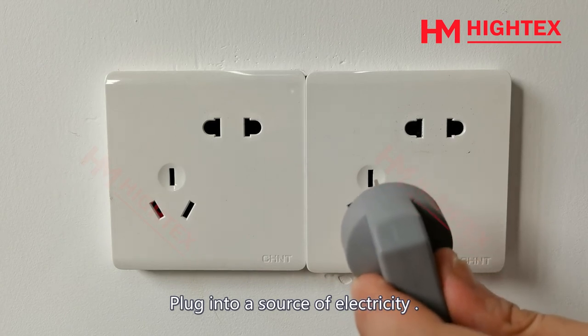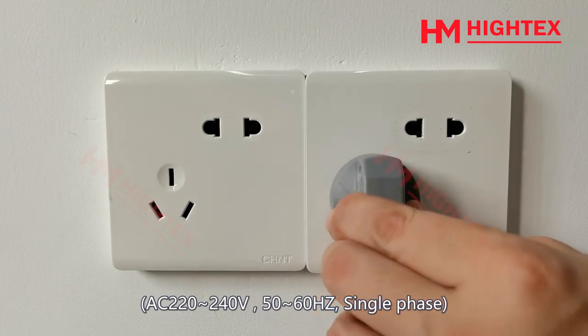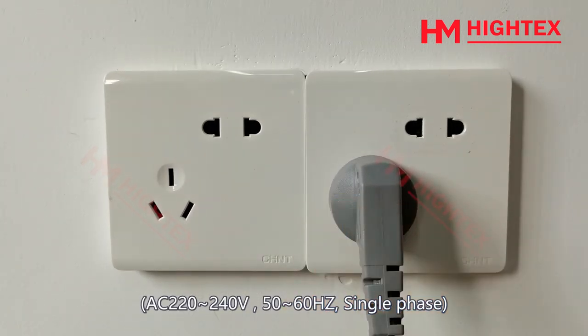Plug into a source of electricity: AC 220 to 240V, 50 to 60 Hz, single phase.